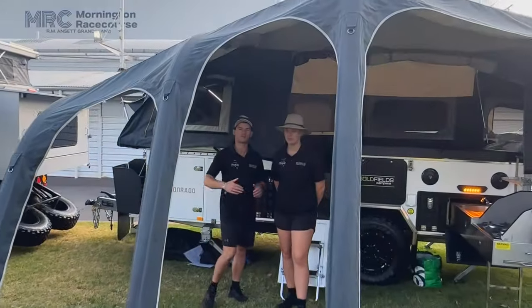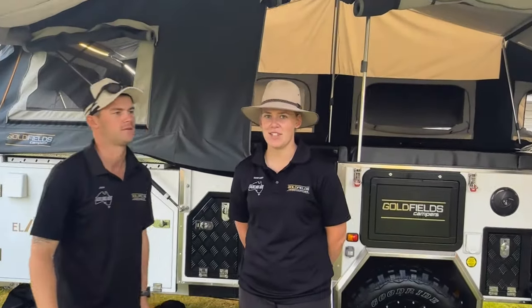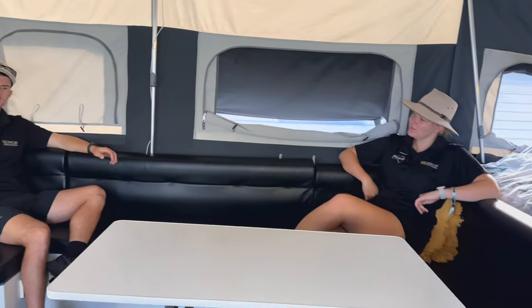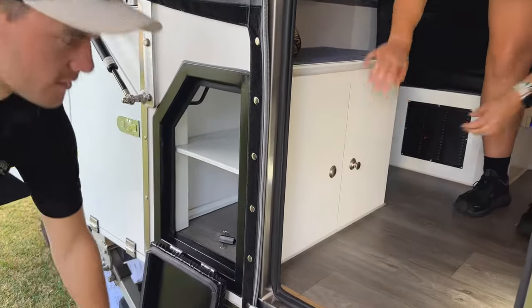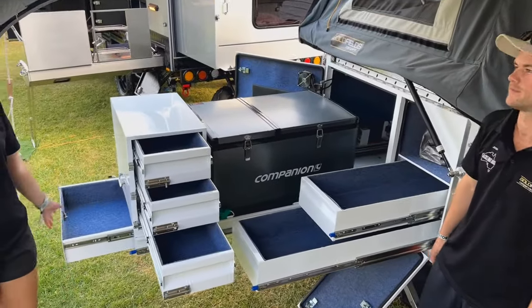Here we have the Eldorado. This camper trailer is a dual fold camper and comes standard with an air awning as well as an air conditioner. It has two double beds, and this is the largest lounge in the Goldfields Range. Here we have storage that you can access from both the outside and the inside. Here we have the fridge and pantry area — it has so much storage.